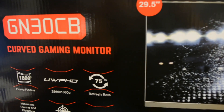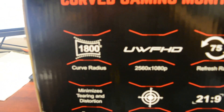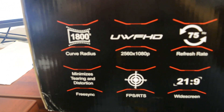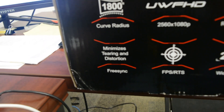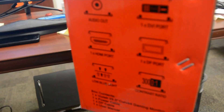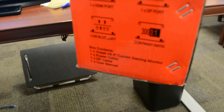It's a curved IPS display. It has a free sync refresh rate of 75Hz and a 21 by 9 widescreen, so it's great for gaming. It has a lot of ports: a headphone jack — because it has built-in speakers — DVI, DisplayPort, and HDMI. For the price, it's very good.